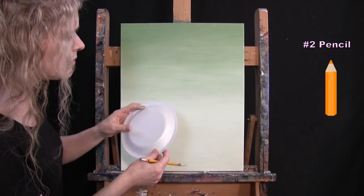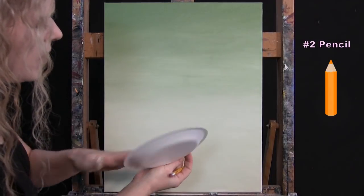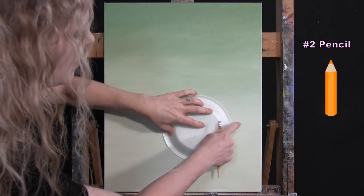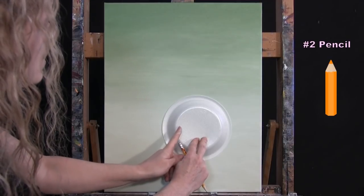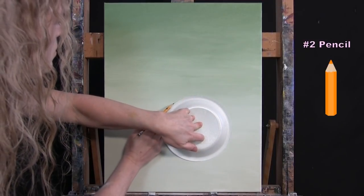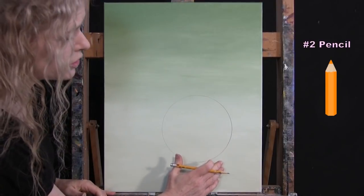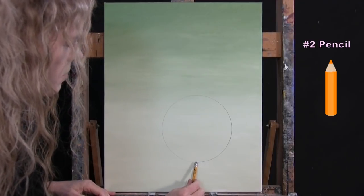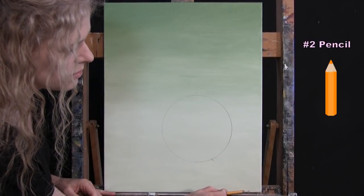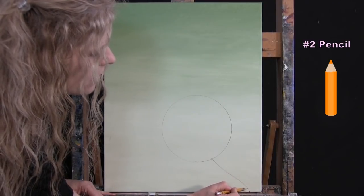I'm placing the circle a little to the right of center and a little bit down from center — about two and a half to three inches from the right and bottom edges. Then I draw a circle right around the paper plate and set it aside. Next I draw the bottom right side of the neck: find the bottom of the circle, go about an inch and a half to the right, make a mark, then down to the bottom right of the canvas, and connect those two with a wavy line representing the side of the neck.